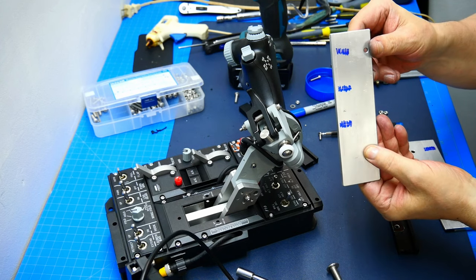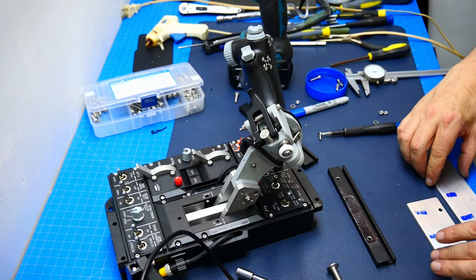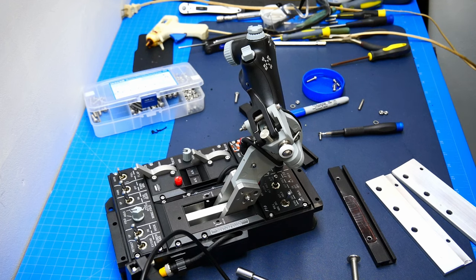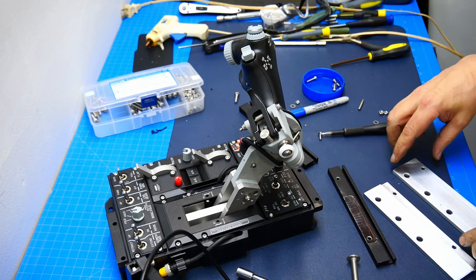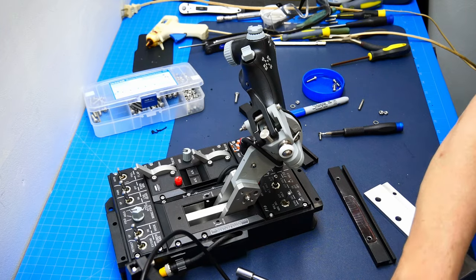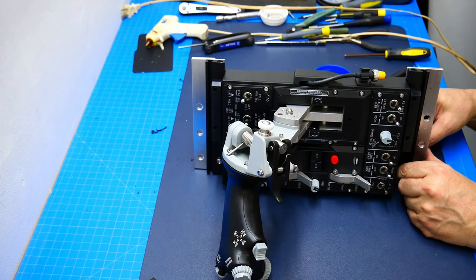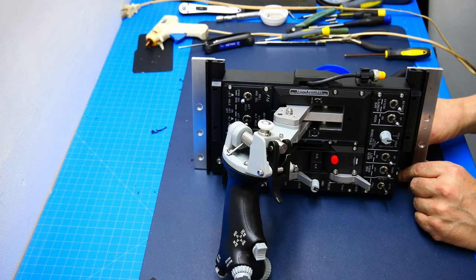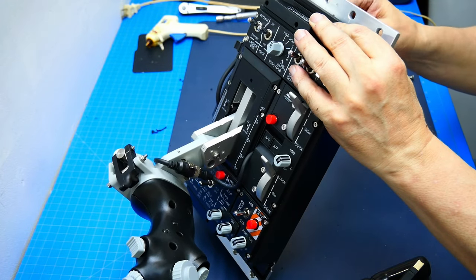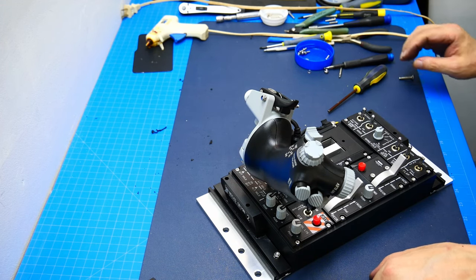I marked the holes for the T-slot profile on both of them — the front and the rear — and I'm going to drill those out, then we'll have a very quick assembly. I drilled those holes out — as you can see, these are holes for M8 bolts. And here we go, assembly time.